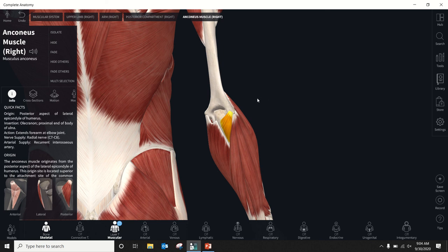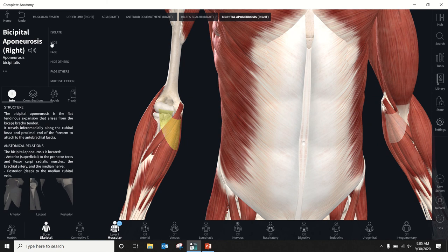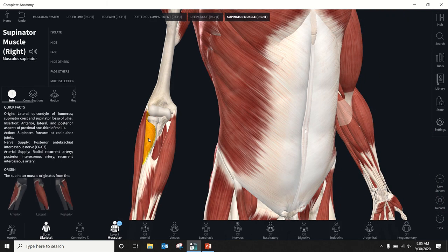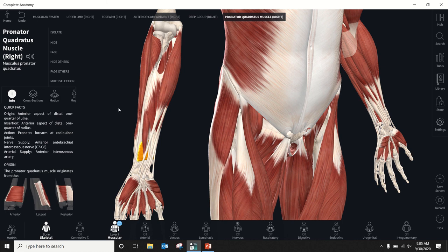Then the ones we hadn't talked about yet. This is your bicipital aponeurosis — a sheet of connective tissue we'll hide. Pronator teres is this one. It helps stabilize the medial aspect of the elbow during a throwing motion — when the forearm is in pronation, pronator teres is contracted and helps reinforce the ulnar collateral ligament. Then there's supinator — you have to go through a few layers to get there. And pronator quadratus is way down here, underneath some of those long finger flexor muscles.